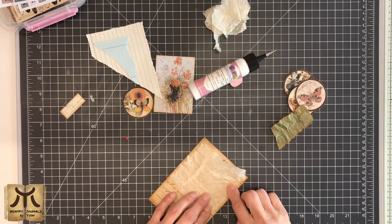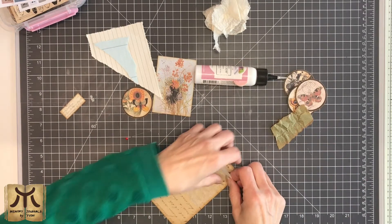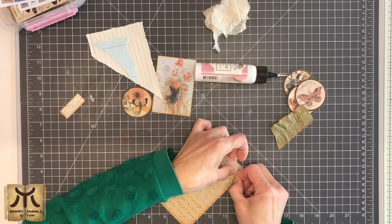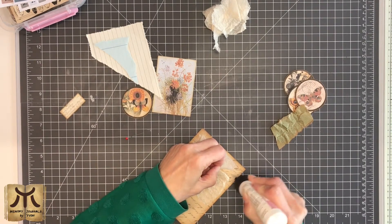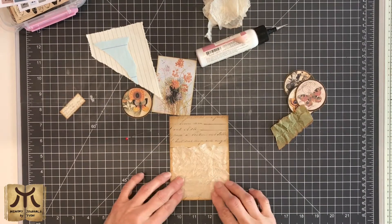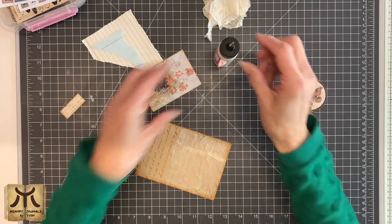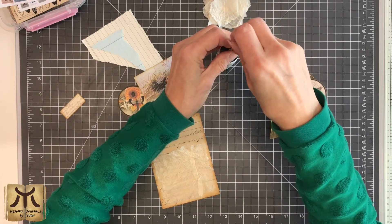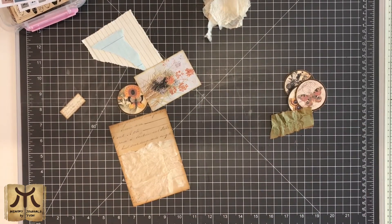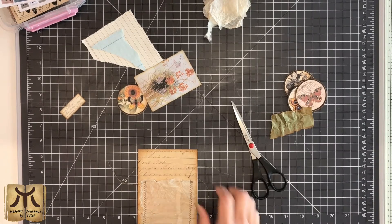I want to see a bit of the paper here — not so much, just a bit. It's always difficult to get it even, but I don't want it too straight. Then it will be easier to stitch it on. I don't have to glue the bottom side because I want to stitch it on the sewing machine, which is right beside me. I always like the effect of sewing — it's never necessary, but if you have a sewing machine and you like to sew, it's just an extra dimension and some extra texture.